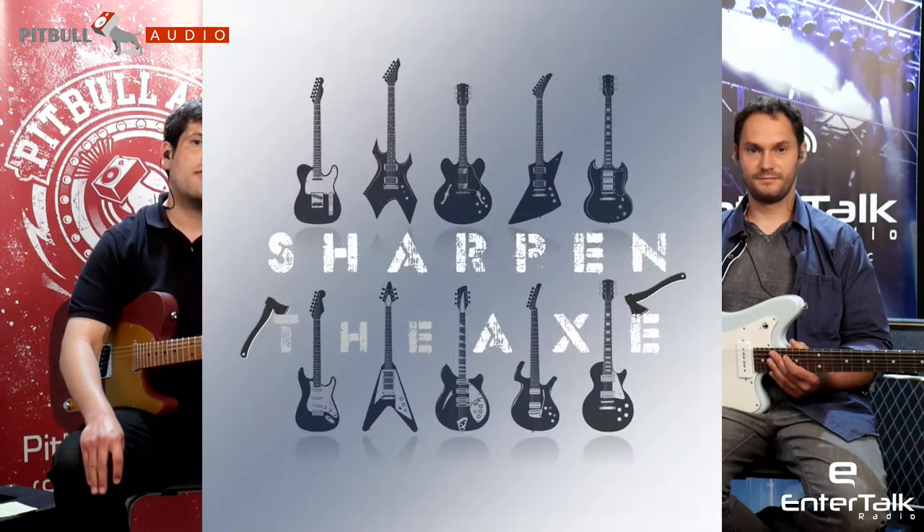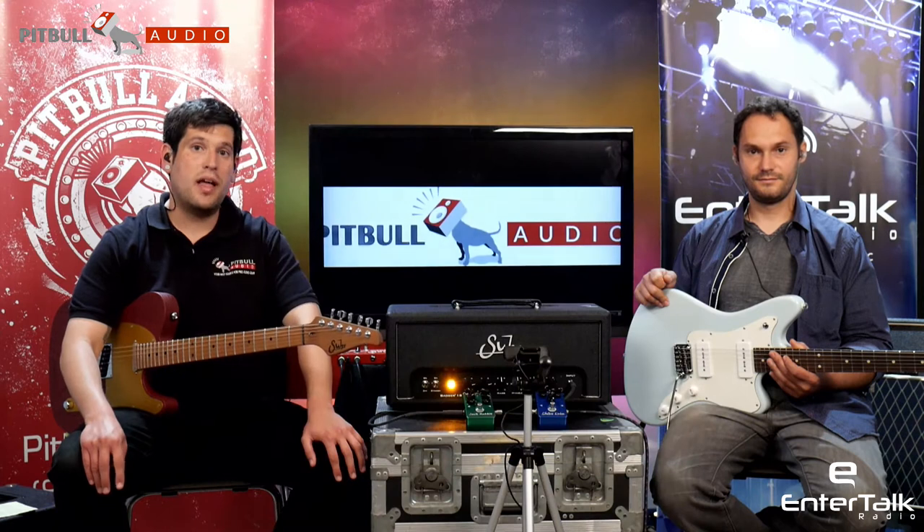Hi, I'm Eric Lucero, and I'm Paul Beruzetsky of Sharpen the Axe, powered by Entertalk Radio, sponsored by Pitbull Audio. In this segment, we're going to check out the newly redesigned Sir Badger 18 amplifier head.